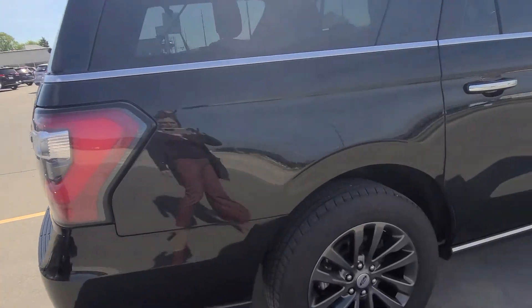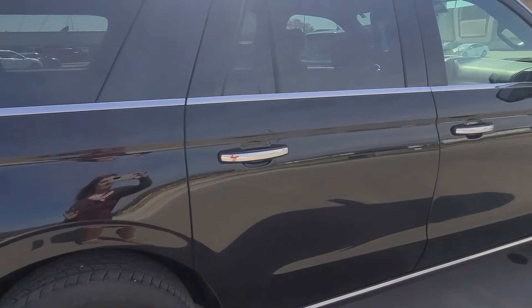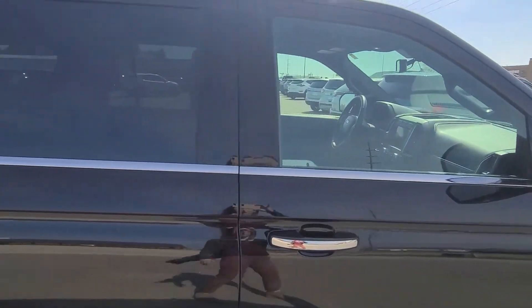Didn't notice any blemishes on this side that I needed to point out — no scratches, dings, or dents. The wheel wells all look to be really nice around here as well.